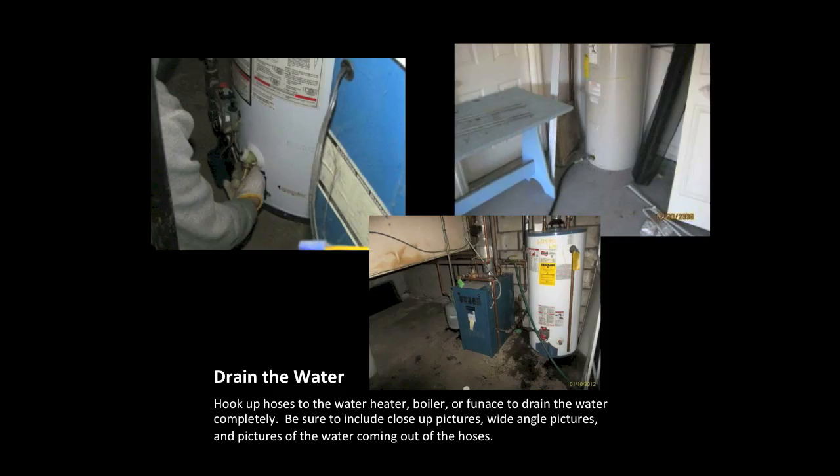Next, you must drain the water from the water heater. Be sure to include a picture of the hose hooked up to the water heater. If this is a wet or steam winterization, be sure to include pictures of your hose hooked up to either of these units.